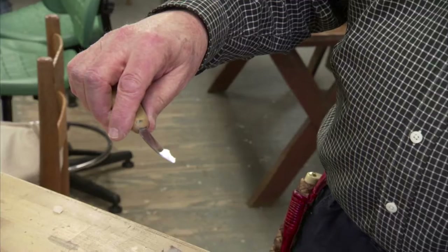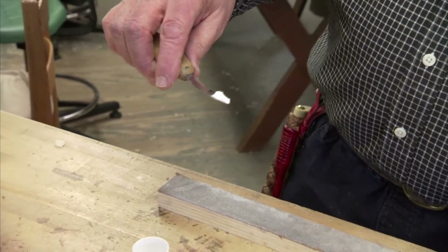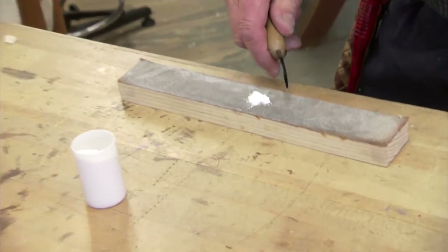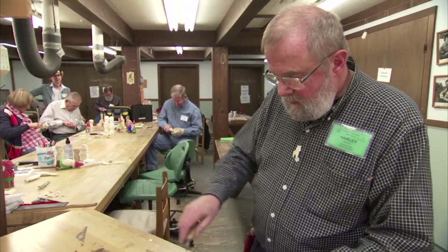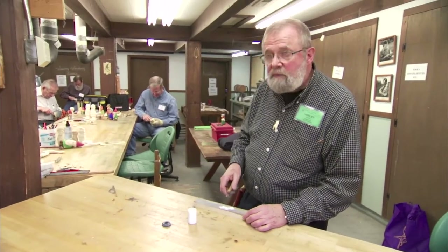I take a little bit of aluminum oxide — this is a honing compound, available from wood carving suppliers or rock polishers, who use it as part of the rock polishing process. Put a little bit of that on there; it doesn't take much at all.